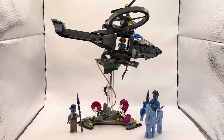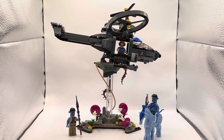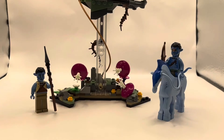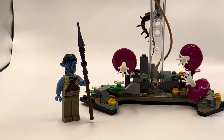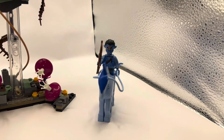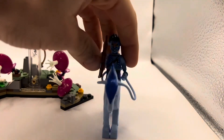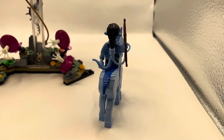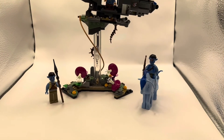Taking a look at the second half of the set, we have the RDA Samson and part of Pandora. Down here is a little Pandora section with some agriculture — it looks all right, just kind of minuscule. Then we have Jake Sully on what I believe is the horse creature from the movie — I forgot the name, it's been a couple years since I've seen it. They do have the hair connection as shown in the movie, which I thought was super awesome and LEGO needed to include.